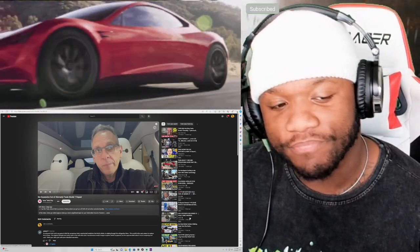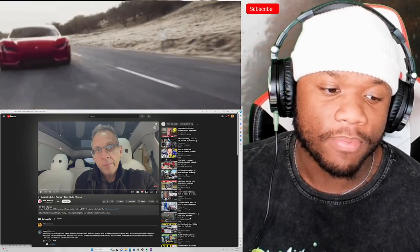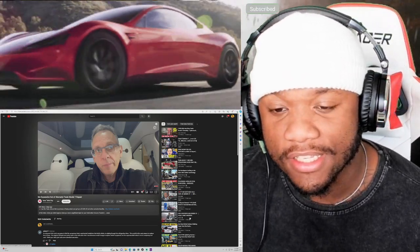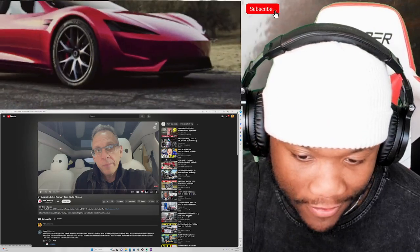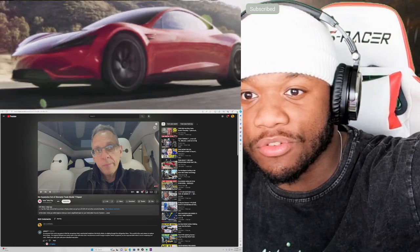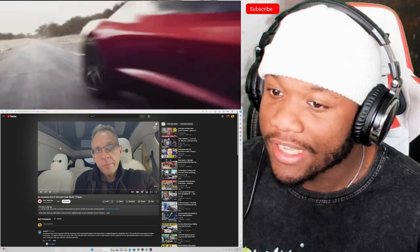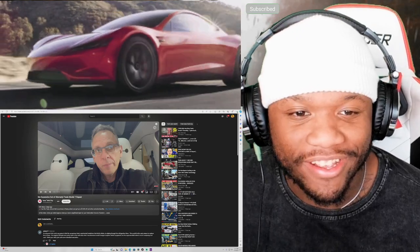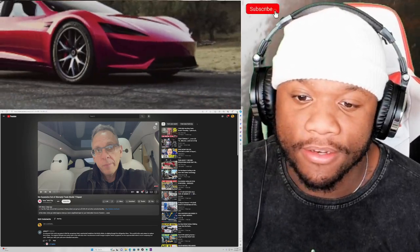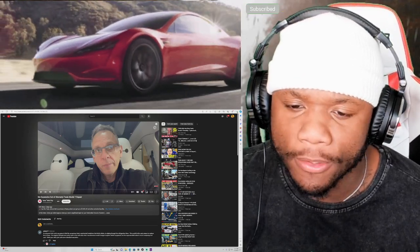We got to check out a Tesla guy with a video called 'My Expensive Out-of-Warranty Tesla Model Y Repair.' And as a Model Y owner — my Model Y is literally sitting right outside — it's kind of scary, because this can be any of us. I don't wish out-of-warranty repairs on anyone.